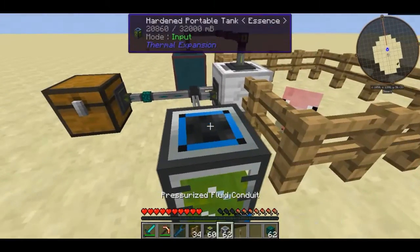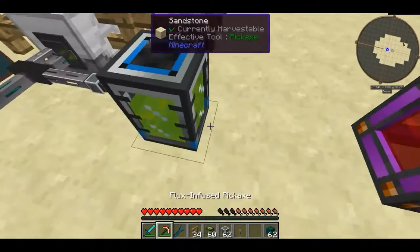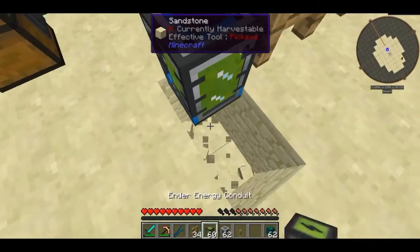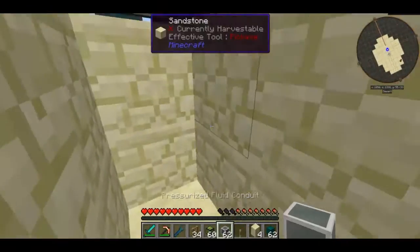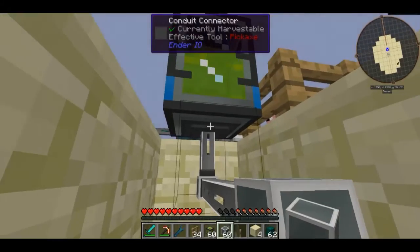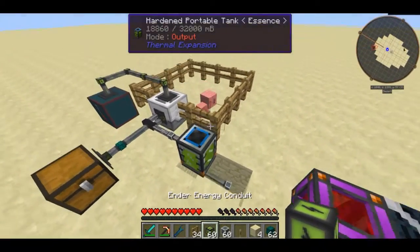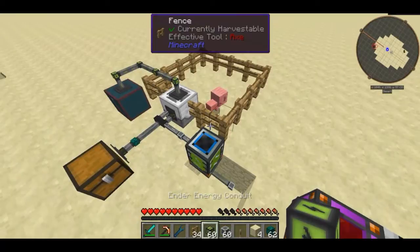I believe with portable tanks you do have to extract from a certain side. I wonder if the bottom is going to work — I believe you do actually have to extract liquids from tanks out the bottom. If I just do that... yeah, there we go. Now it's in output mode and we are actually going to output some mob essence.